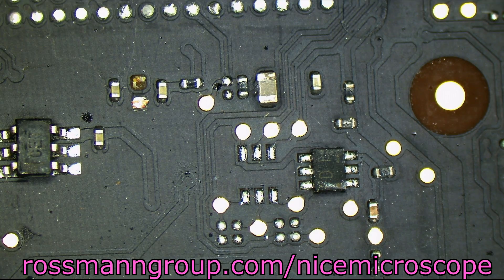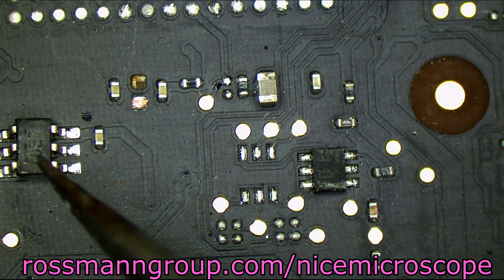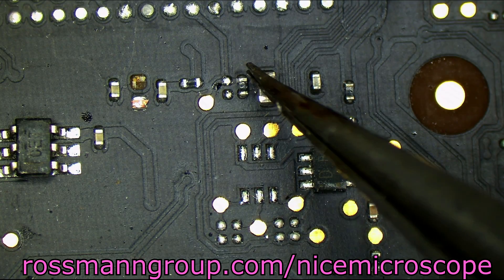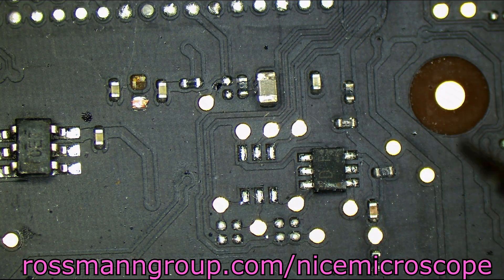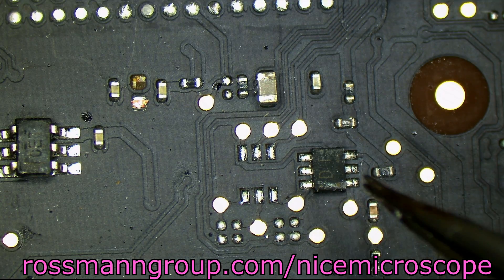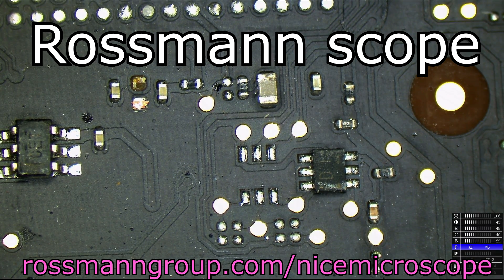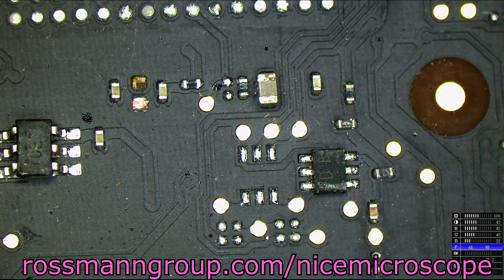You can see that even all the way to the edge, this is still in good focus, this is in good focus, this is in good focus. And while there's light reflecting off of the board, you'll see that it's not really distorting the image too much. Now I'm going to switch over to the other type of microscope — the one that companies are using so they can save their $10.